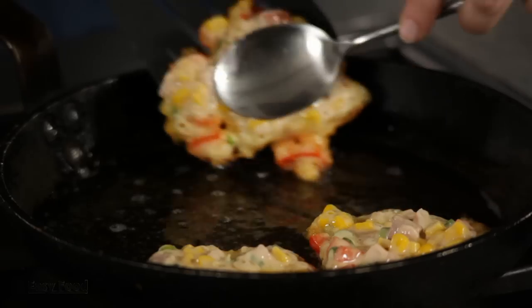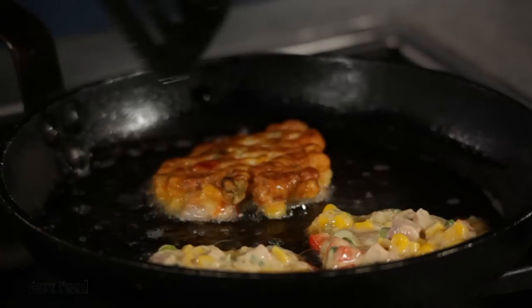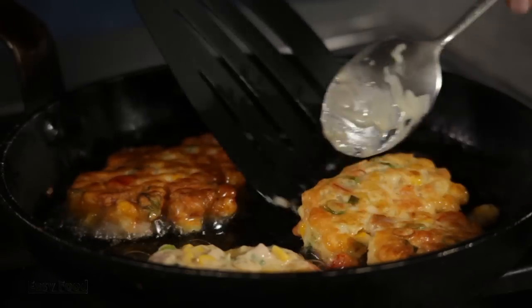Take a spatula and very carefully flip that over after about two or three minutes. If it's not flipping or if it's starting to come apart, it's probably just because the batter isn't ready yet, so just give it another minute and then flip again. It should be nice and golden brown on both sides.